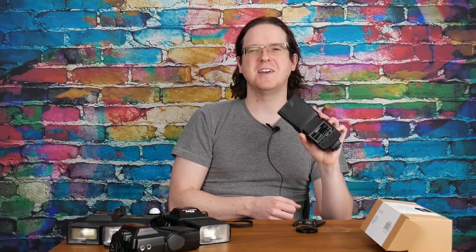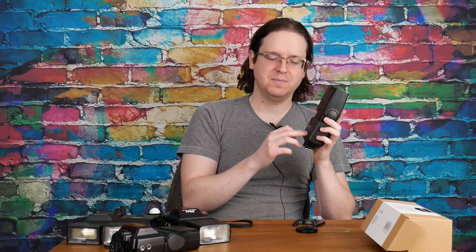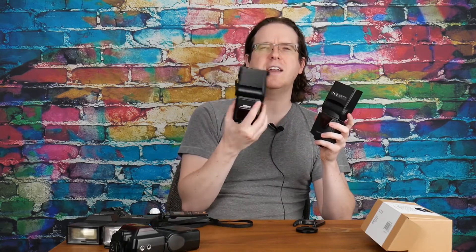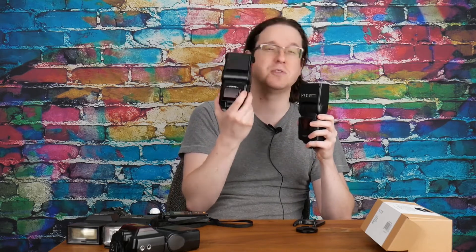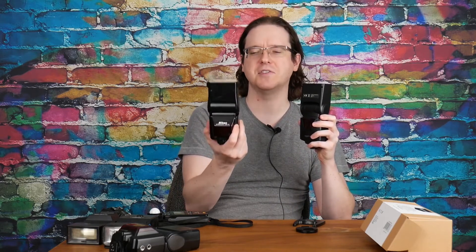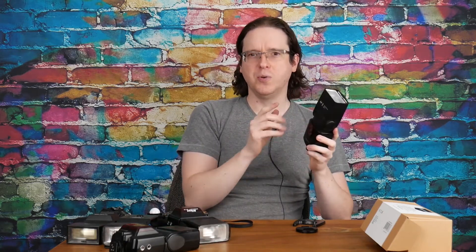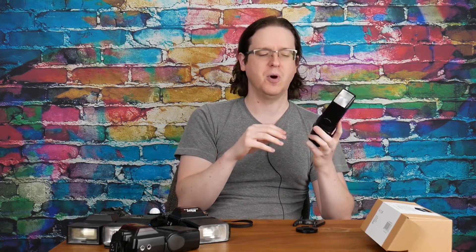In terms of features, the Amazon Basics flash does not have a lot going for it: eight power settings, manual mode, and S1 Slave 1 mode — an optical slave — which is really nice because then you don't have to have cheap wireless triggers hooked up to every single flash. The Nikon SB24 does not have an optical slave mode, which means if you want to use three, four, or five of these flashes you'd need a trigger for each, whereas with the Amazon Basics you'd only need one way to trigger the main light and the rest would fire remotely.